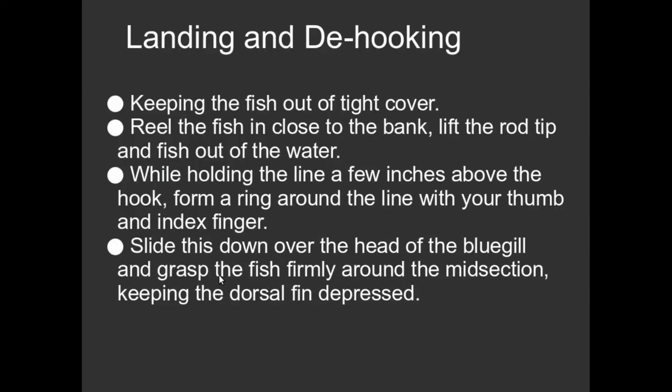Landing a fish. You've set the hook and now you've got fish on. Depending on the type of fish — bluegill are very hardy, very robust fish. Don't just winch them in like you would a dead tuna. Play the fish a little bit. You can overpower the fish and just pull them in.